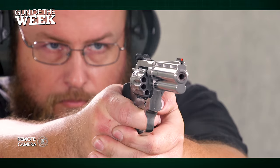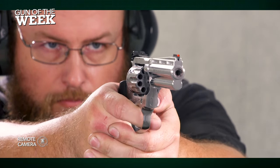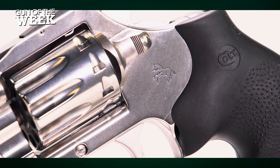This model ran without issue on the range, but one nice thing about revolvers is if you find a dud .22 round, all you have to do is pull the trigger again. No tapping or racking required.